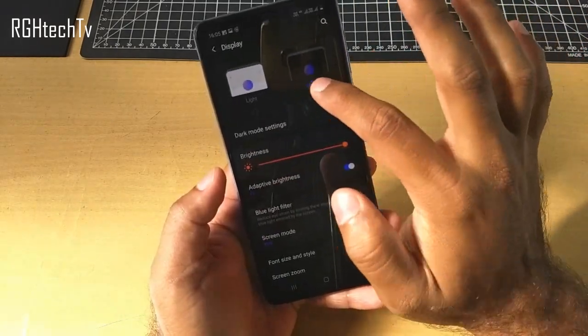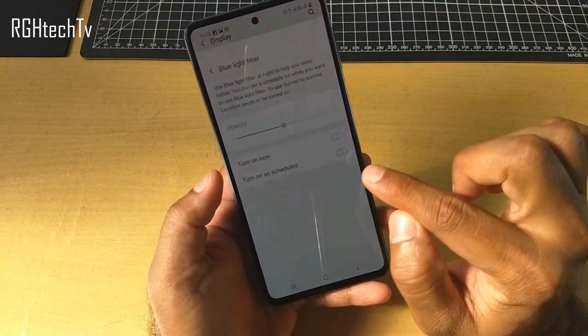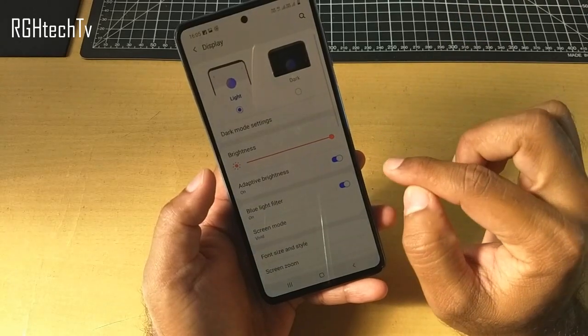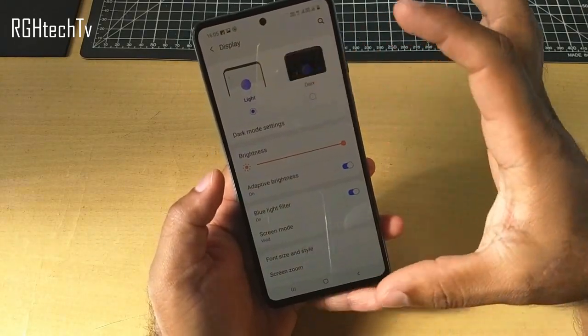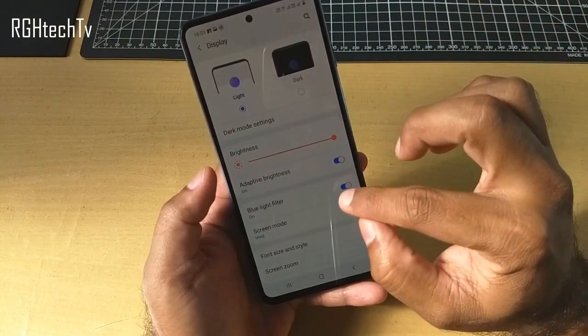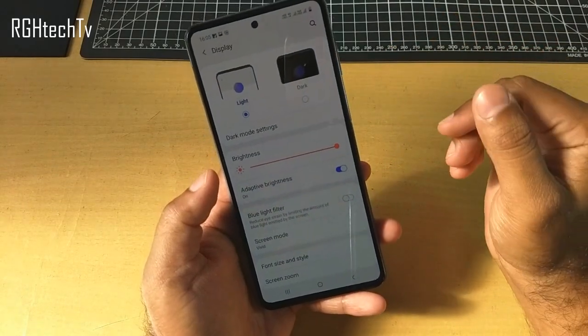Let's turn dark mode off for now. This phone also has a Blue Light Filter, which is pretty helpful at night. You can turn it on and it changes the display's color to a yellowish tint, which is good at night as it restricts the amount of blue light coming from the display.